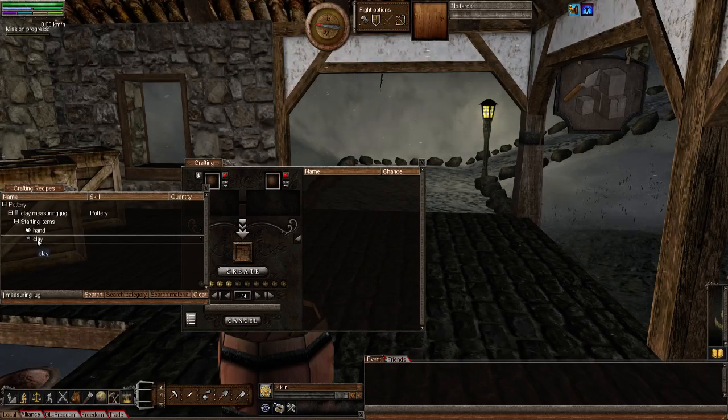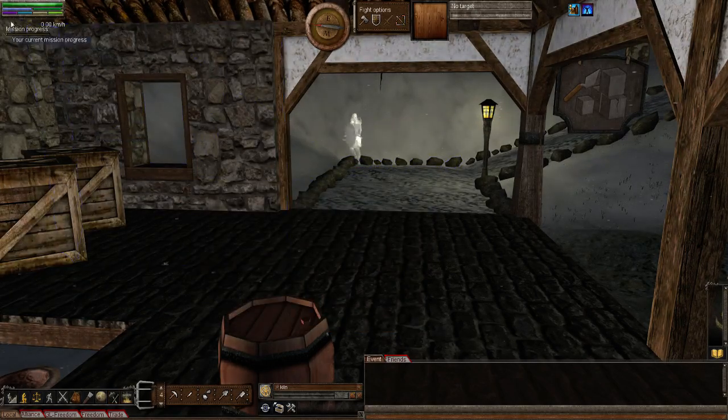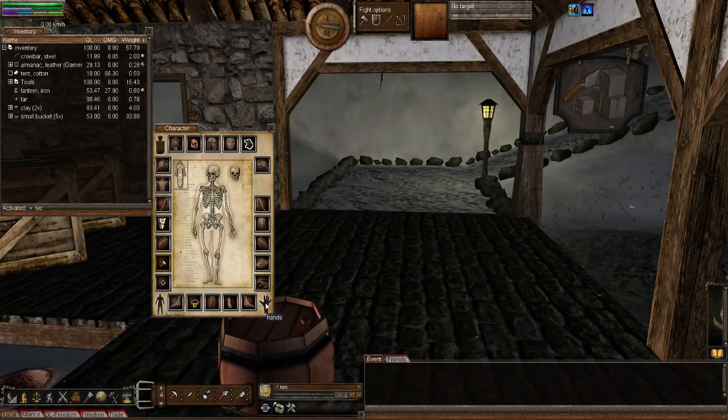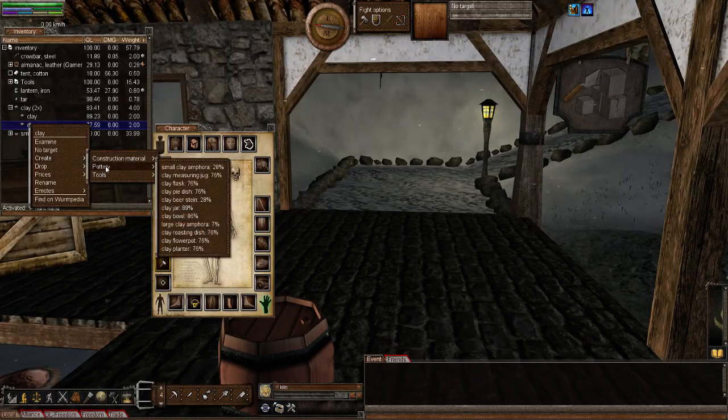I'm going to do it the old school way. Bring up your body, open your inventory, activate your hand by left clicking on it — you see up here it says 'activate' — and then get a lump of clay. I'm using a big two kilogram lump of clay. Right click, create, pottery, and in this list will be 'clay measuring jug'. There it is.